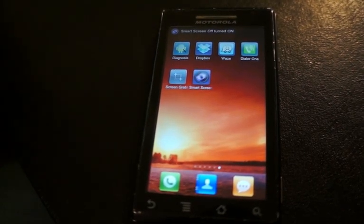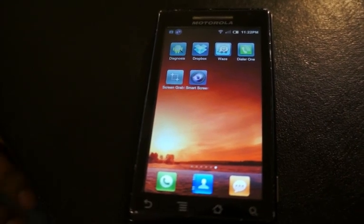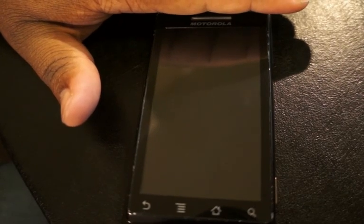I have it installed right there, and in the notifications bar it says Smart Screen Off turned on. So now if all I want to do is turn the display off, just cover the proximity sensor and the display is off.